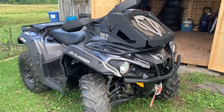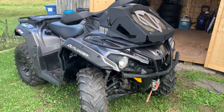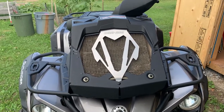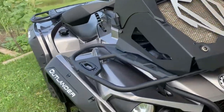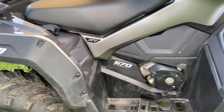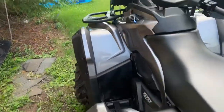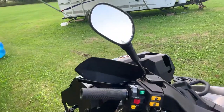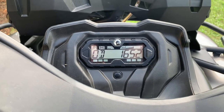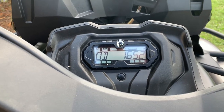I rode it for the first couple of months and then started looking online for ways to add some performance. Can-Am accessories I've added include a rad relocate, fender flares, rearview mirror, and hand and thumb warmers.